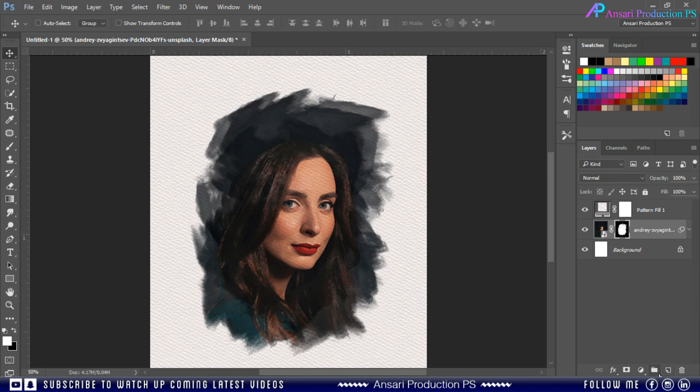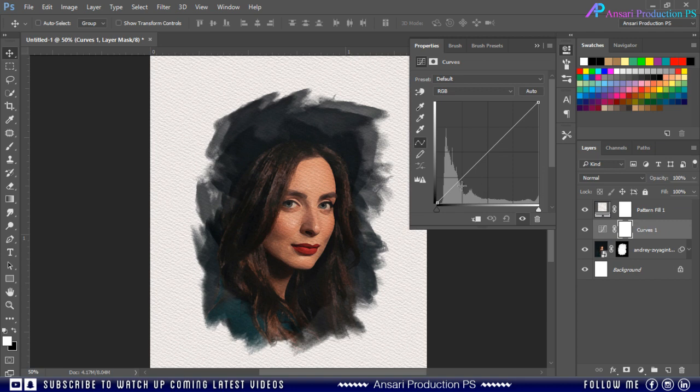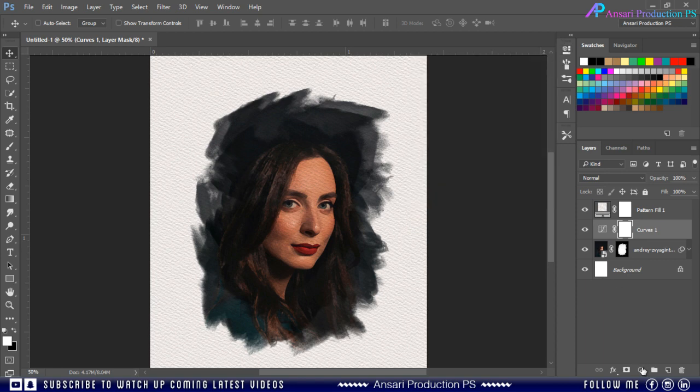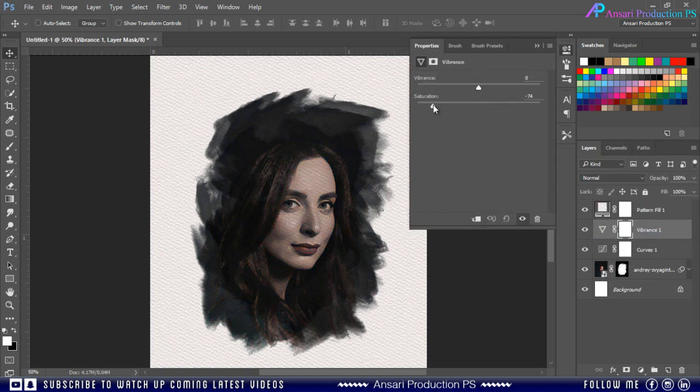You can also add a Curves adjustment layer to fix the shadows. And you can also increase or decrease the saturation.